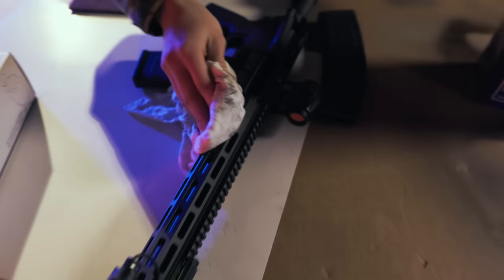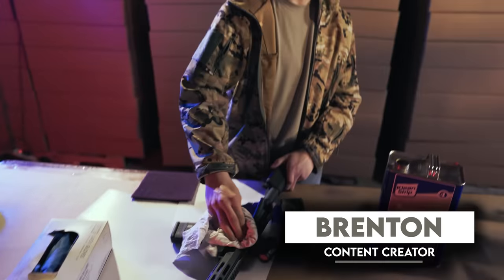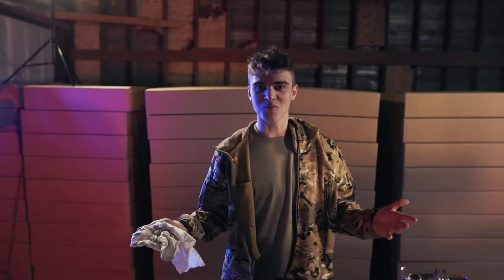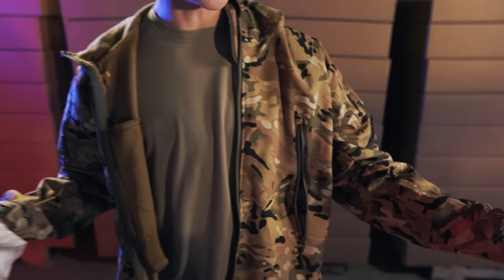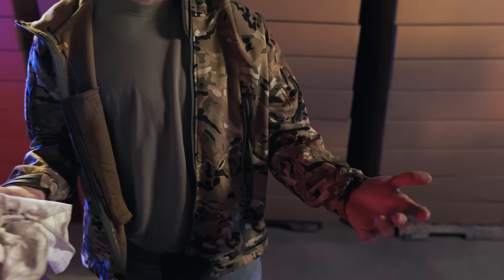This is a 16-inch IWI Zion-15. My objective for southeastern Pennsylvania is to make it kind of foliage-style for normal woods, but I also really like FDE and tan, so I'm going to try to match it to my jacket that I wear all the time — just typical camo.